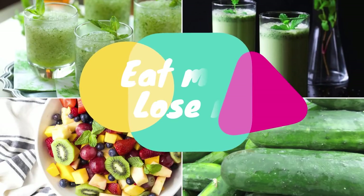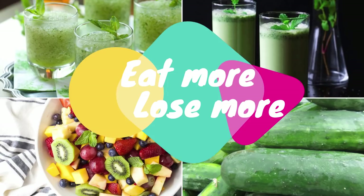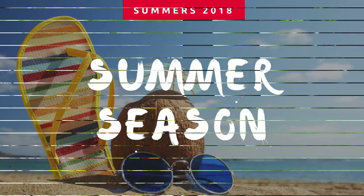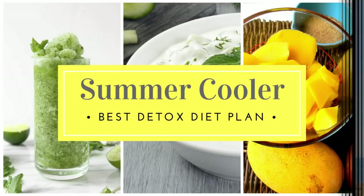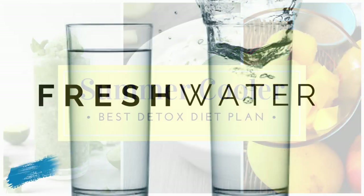Hi guys, you're watching Eat More Lose More. Today I'll be sharing a very special summer detox diet plan that will not only help you stay cool this summer season but also help you reduce your weight very easily. I follow this diet plan every once a week so that my body is cleansed from all the bad toxins. I love to call this the summer cooler diet plan because it is so refreshing and cooling, and your skin feels fresh and cool the entire day.